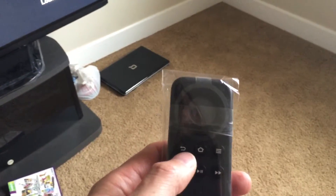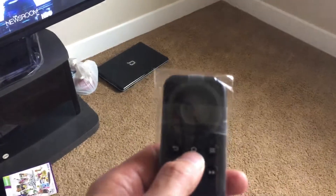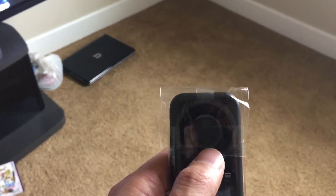So it's still loading up. Let's go over the remote real quick. This is the back button, this is the home. Pretty simple. Select, up, down, left, right.